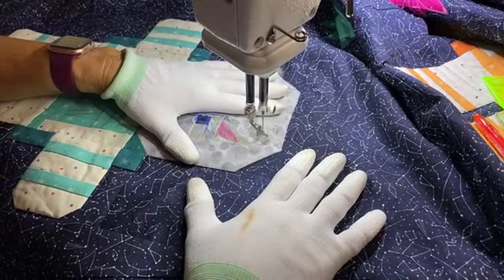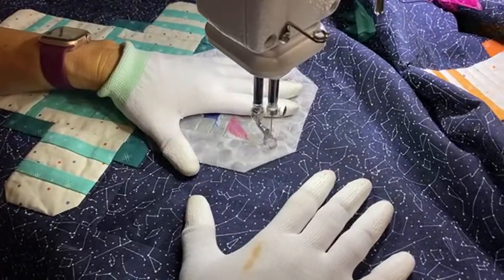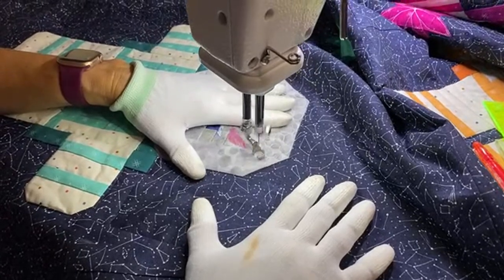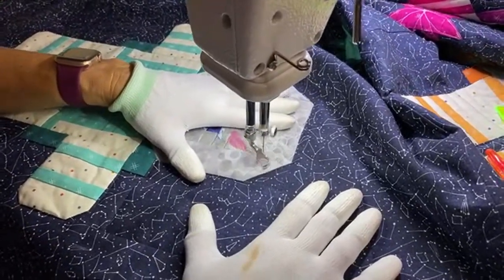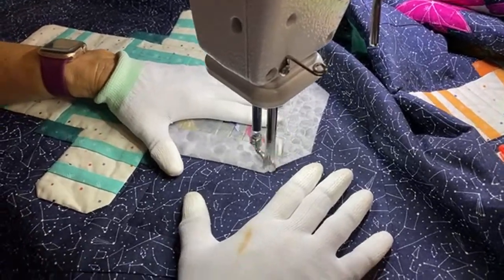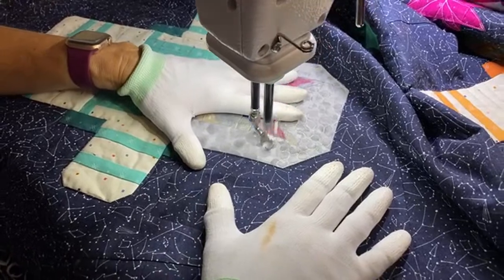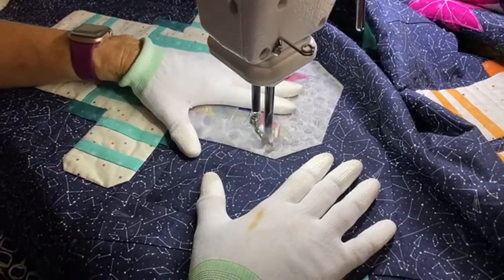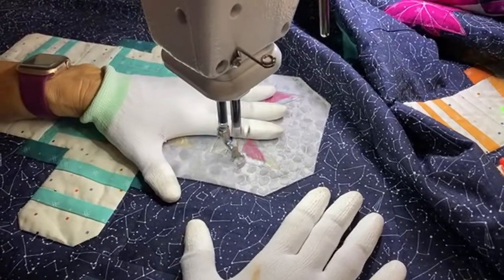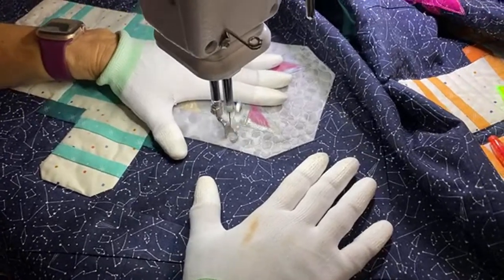This machine has a stitch regulator. When it's on, stitch size depends on how fast you move - fast movement makes fast stitches, slow movement makes slow stitches. For intricate designs I use it, but for pebbles I'll do manual. In manual mode the tempo is steady - like a domestic machine where speed depends on your foot pedal setting. I actually prefer manual because the consistent sound is less distracting. Now just going around and around doing pebbles.